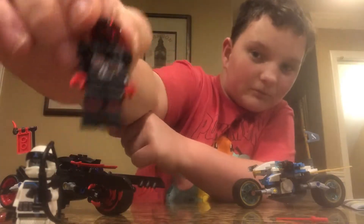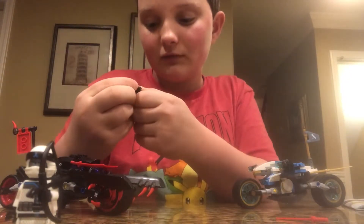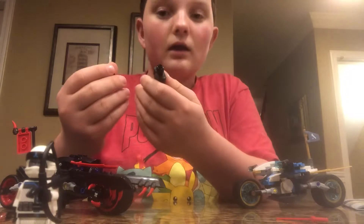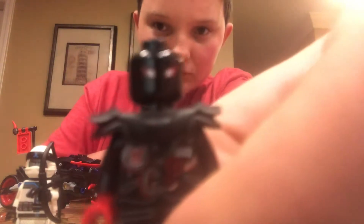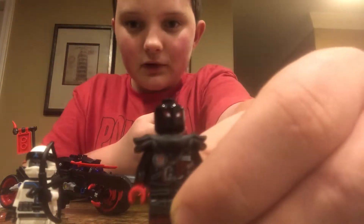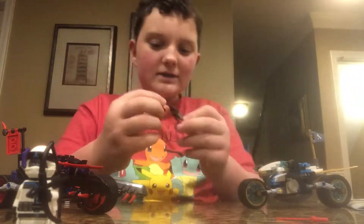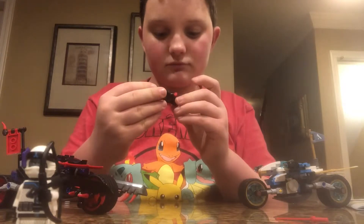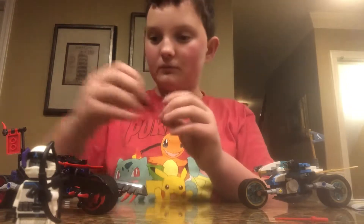So this guy here — he's a very nice figure. I really do like what they did with the body and stuff. His face is very different than other faces in Lego, because you can kind of see there that the guy doesn't have a mouth. He only has eyes. And he comes with a helmet. His jacket is very detailed — it has writing on it, numbers, and stuff. It doesn't really say anything, but it is cool.